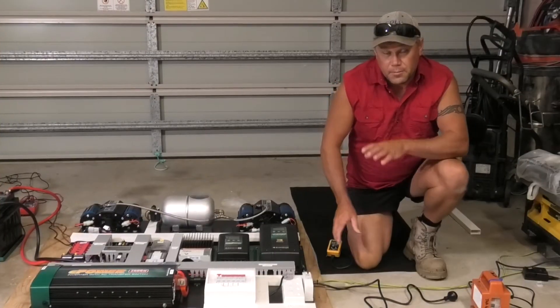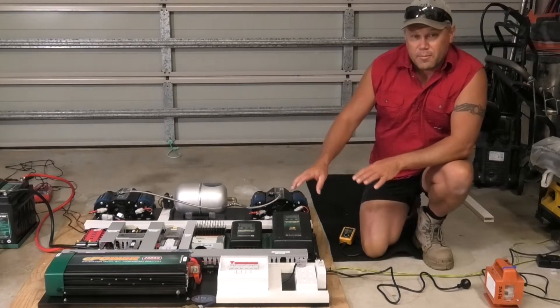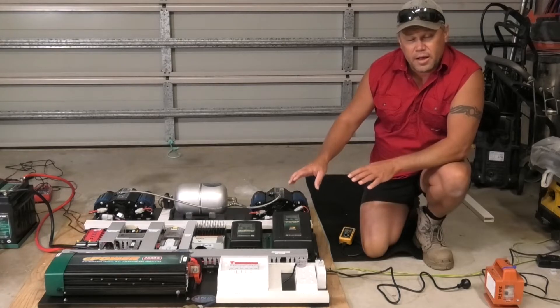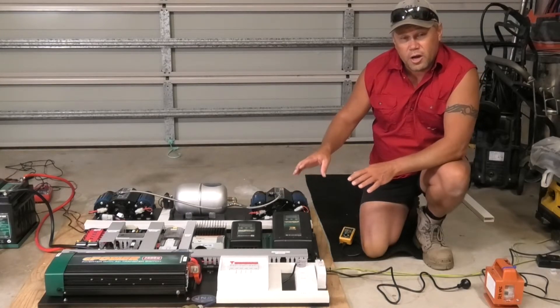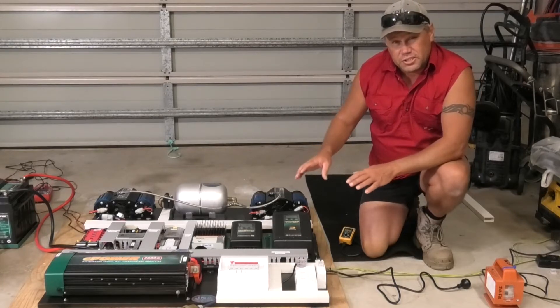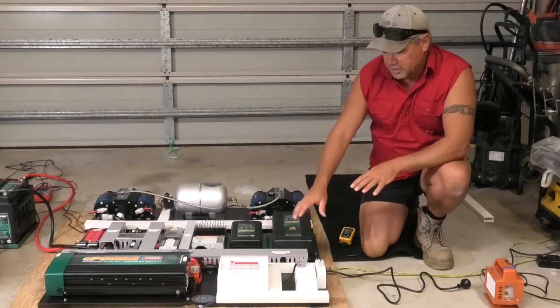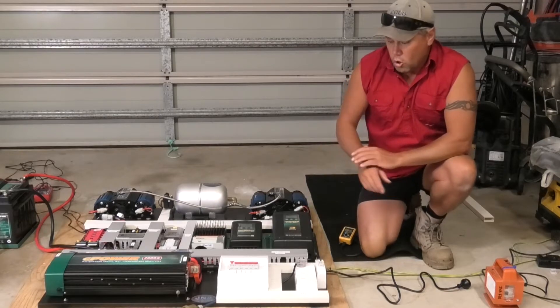As demonstrated in the previous video, this is our 240 volt board. Make sure any work done on 240 volts is carried out by a licensed electrician. Here in Australia, any electrical work over 110 volts AC and 50 volts DC needs to be carried out by licensed personnel only and needs to have a compliance sticker put on it.